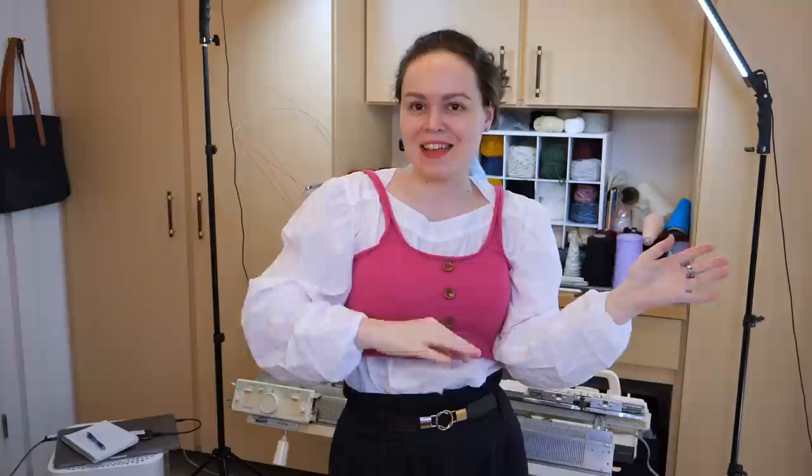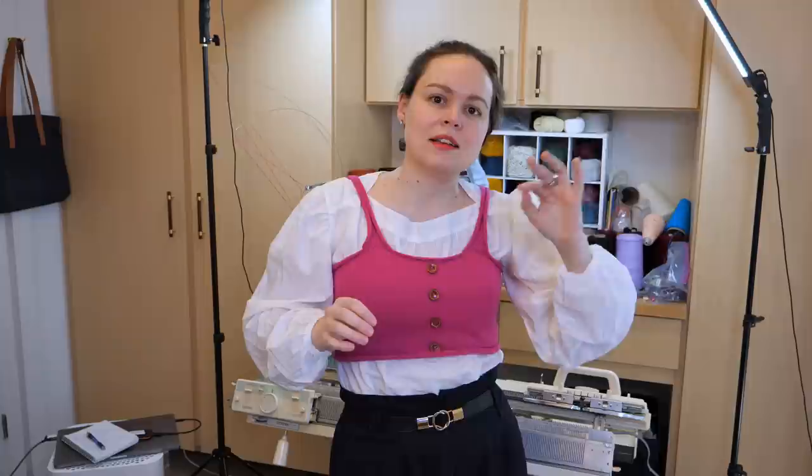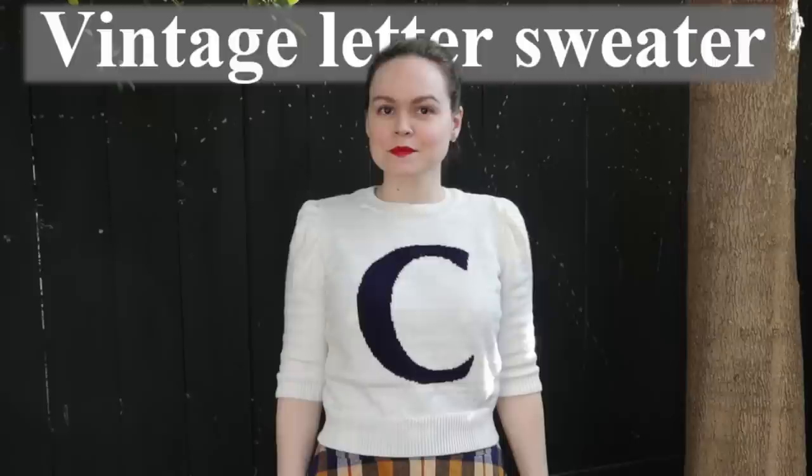Let me know what you think in the comments. It was great to see more excitement and enthusiasm around machine knitting — the more people who are machine knitting, the more demand there is and the more supply we get. If you're thinking about buying a knitting machine, check out my guide. I have a tutorial for an easy sweater that doesn't require any fancy techniques. I also made a vintage-inspired intarsia letter sweater and a late 1890s Victorian cycling sweater that I reverse engineered and made on a modern knitting machine. Thanks for watching. Happy knitting.